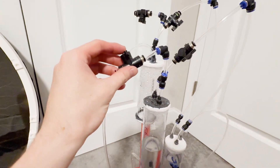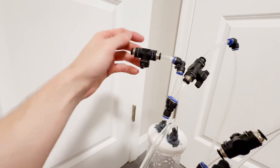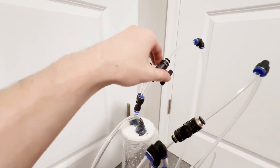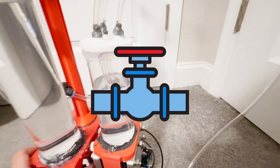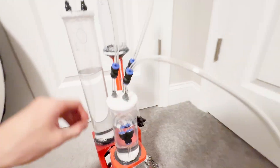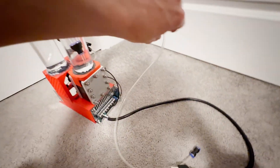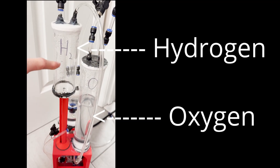Now, as I'm sure you've noticed, all of these valves. This device is very analog and is controlled entirely by these valves. Want pure oxygen? The valves. Pure hydrogen? The valves. HHO mix? You guessed it — the valves. So, as you hopefully know by now, we have two outputs: the oxygen output and the hydrogen output.